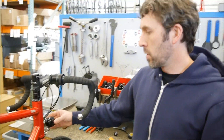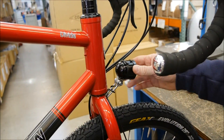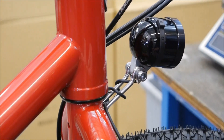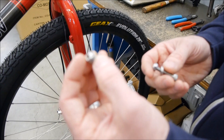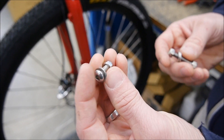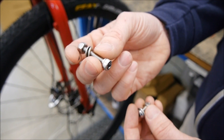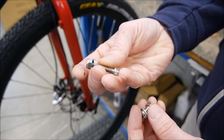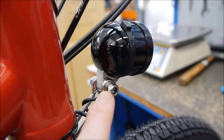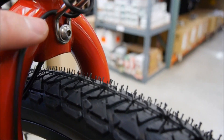The Edelux light is already mounted onto the fork crown. There were two bolts that came in the package: the shorter one is used for the bracket onto the fork crown itself with a washer, and the second longer one is to actually mount the light to the bracket itself with two washers.